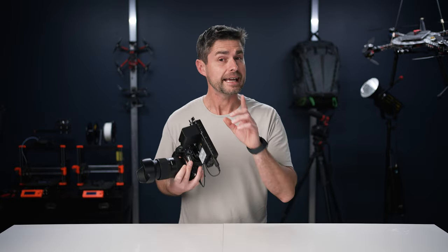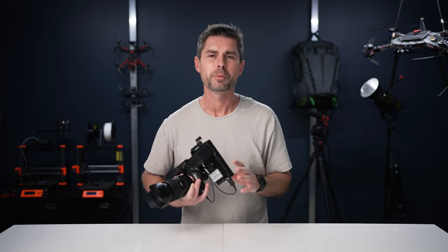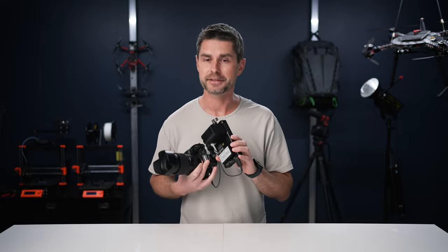We're going to go over those features, and at the end of the video we're going to do a new segment called 'What If,' where we give a little constructive criticism about a few things we don't like about this product as well as future products.